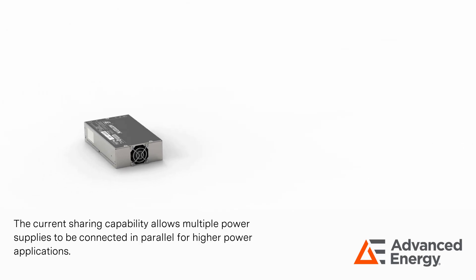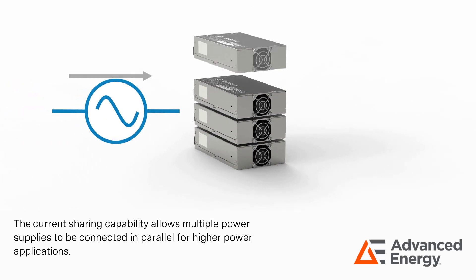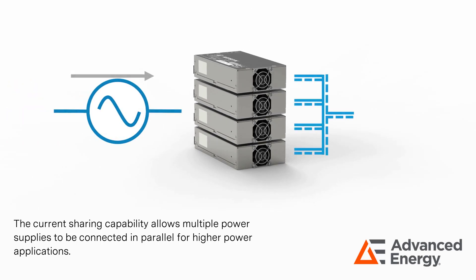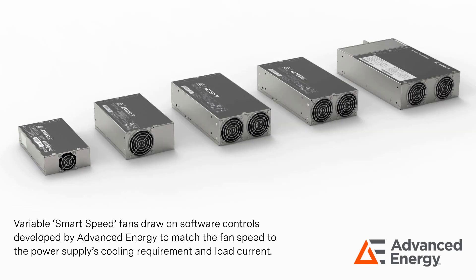Current sharing capability allows multiple power supplies to be connected in parallel for higher power applications. Variable smart speed fans draw on software controls developed by Advanced Energy to match fan speed to the power supply's cooling requirement and load current.